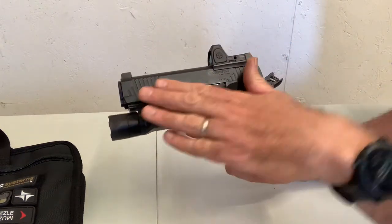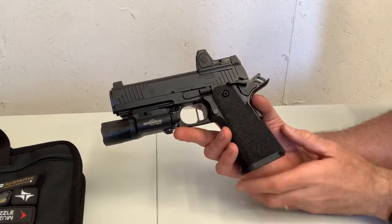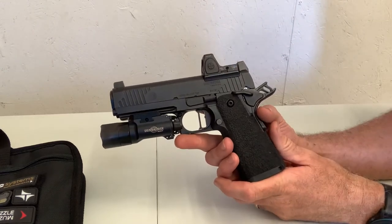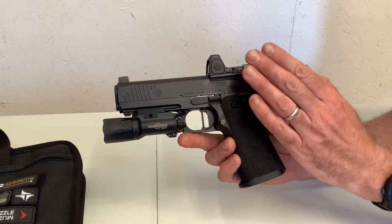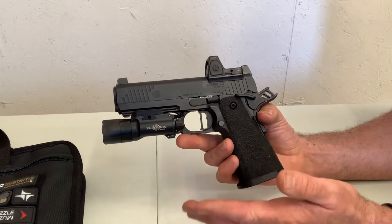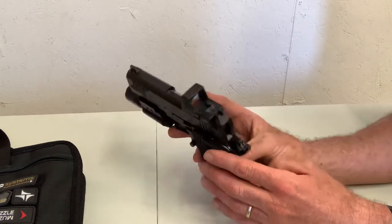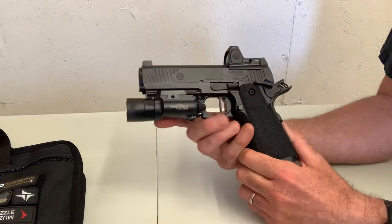I chose the Commander-length slide with an RMR cut. Other options include a Government-length slide and no optic cut. To my knowledge, the RMR cut is the only optic cut available, so it will accept the RMR footprint and those that share that — the Holosuns and the SRO as well. They're all black nitrided.